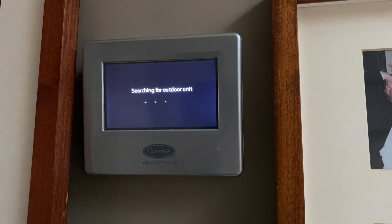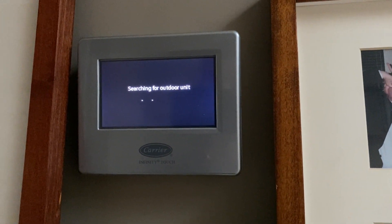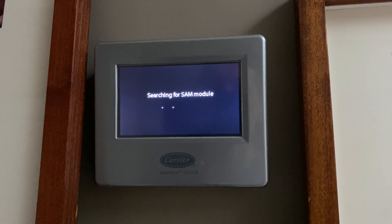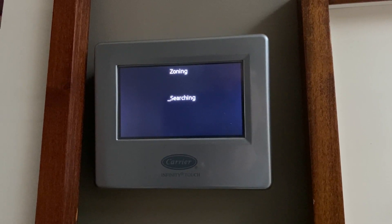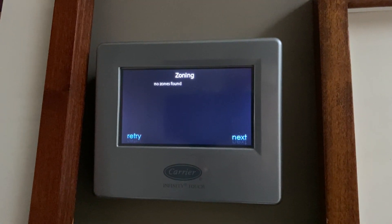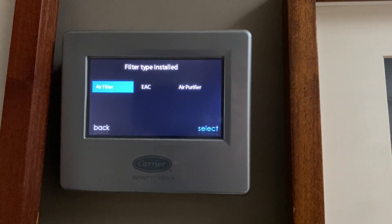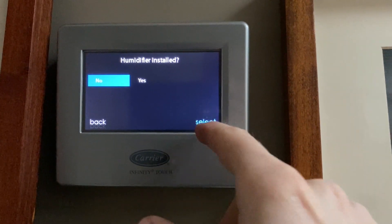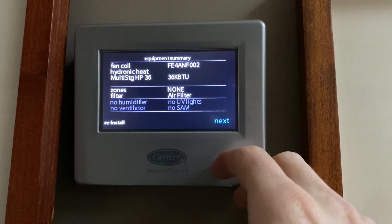After installing the relay kit in the unit, the system will automatically restart, sense a configuration change, and begin the setup process again. It will walk itself through several screens where it detects the outdoor unit, followed by the SAM module, and then performs a zoning search. When the setup prompts, just move on to the next screen. Since the system was previously configured, all of the prior selections should be maintained and just need to be confirmed, making it pretty quick and easy to step through the entire process.